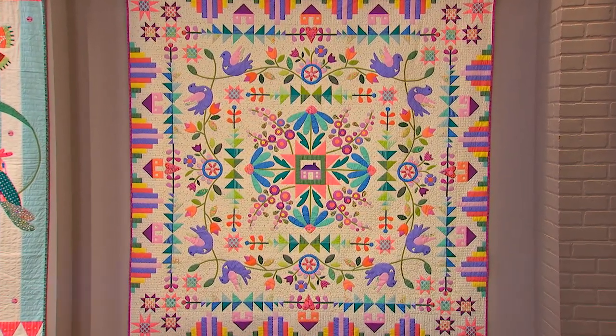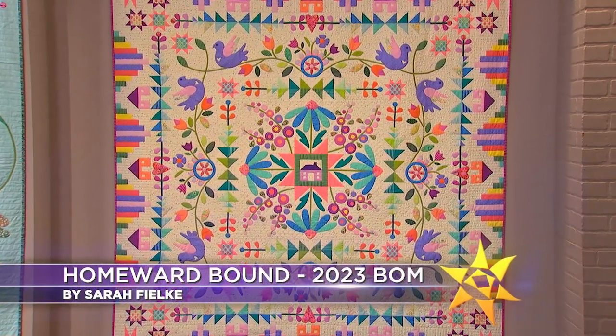So get your new year off to a fresh start with a fabulous BOM and one of the finest teachers around — you, Sarah Filke. That makes me blush! Well, you can blush all right, but you better rush to see this show. It's chock full of great ideas, only on TheQuiltShow.com.